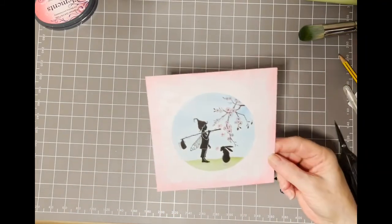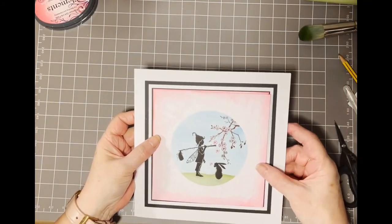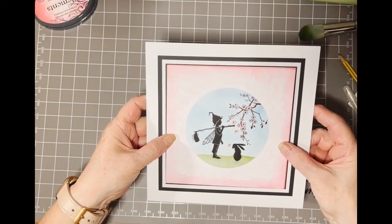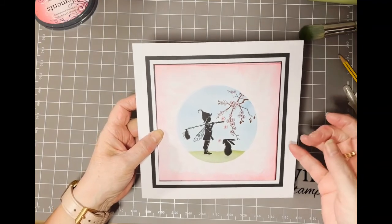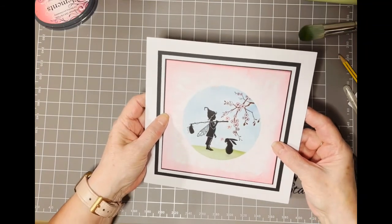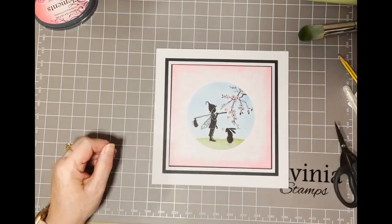And that's our card. I'll give you the measurements for the mat and layering at the end of the video. Place that over there and that would be your finished card. I hope you've enjoyed my tutorial and I hope you're all enjoying the extravaganza. I would have loved to have been there with you all, but due to unforeseen circumstances I wasn't able to make it this time. Have a nice weekend and I'll see you again soon. Bye!